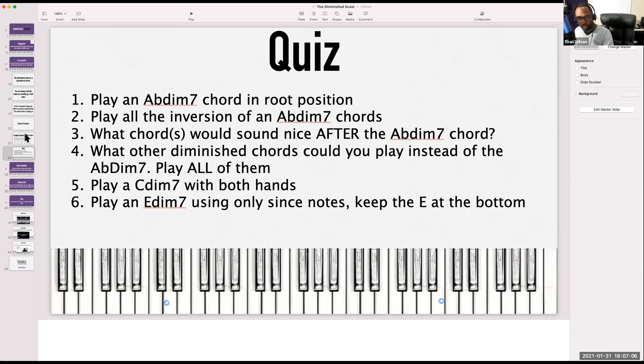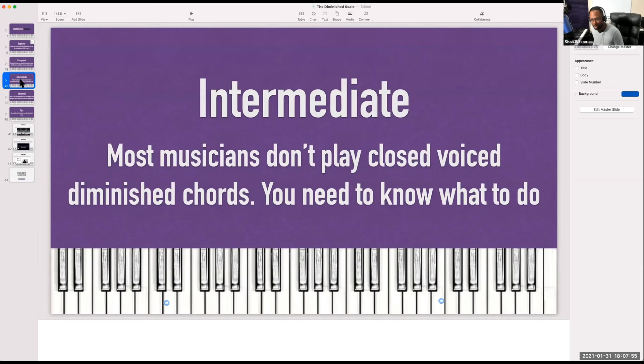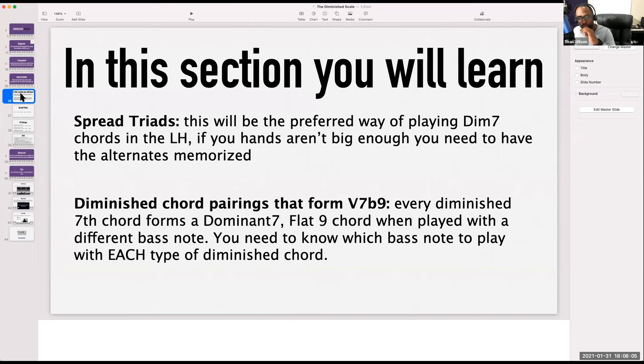We're also going to show you the chord pairings that form flat nines, because every diminished chord is also a flat nine. Listen to me — every diminished chord is also a dominant chord with great tension. You need to know what bass note to play with each type of diminished chord. You should be able to play an A seven diminished chord in the right hand with all inversions, and know what bass note forms a flat nine — it would be an F, a B, an E flat, and a D.